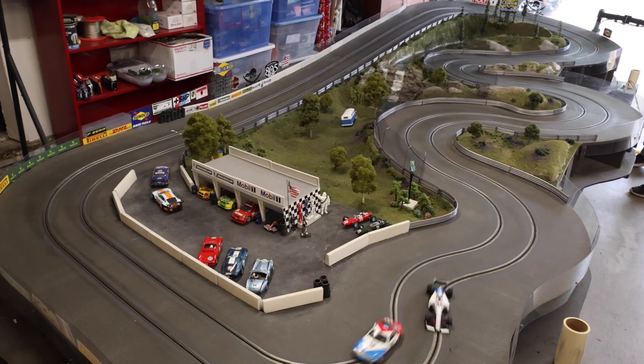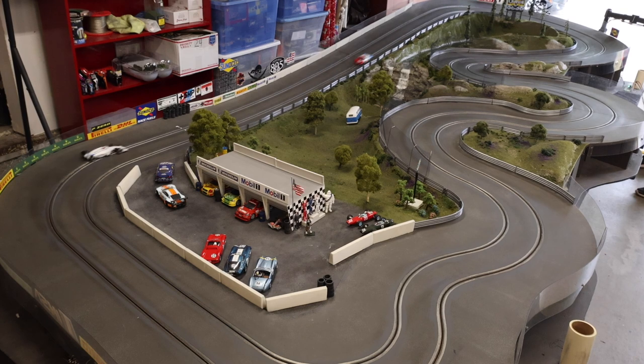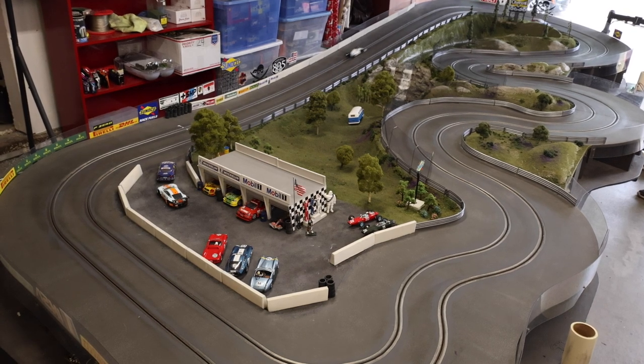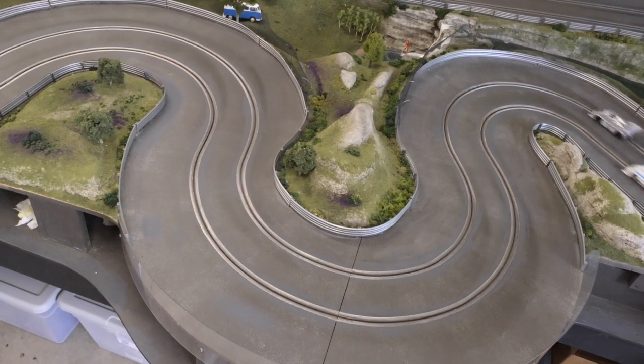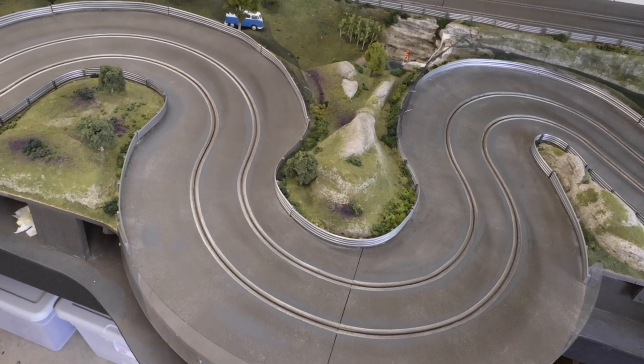We have a club here in Sacramento — the Gold Country Slot Car Association. We race here about once every couple of months and rotate through four tracks currently. Mine is essentially the smallest track in the circuit, which you could say makes it the fastest in terms of lap times since the laps are so short. It's been a lot of fun to do and to host people here to race and show it off.